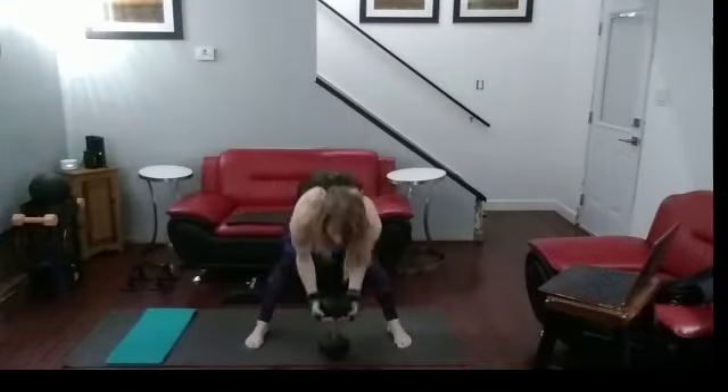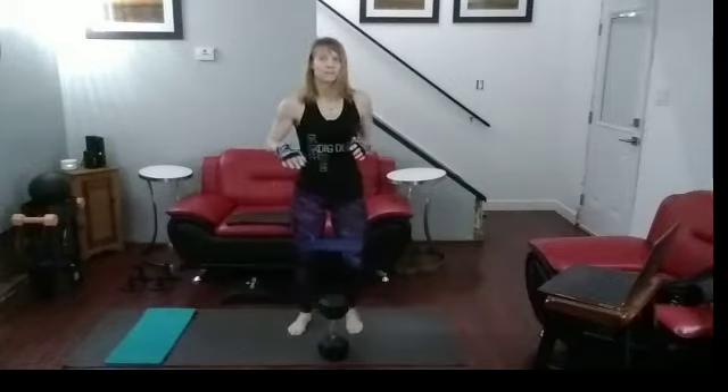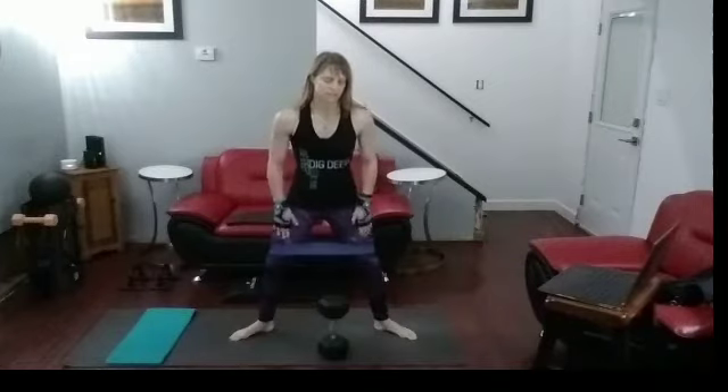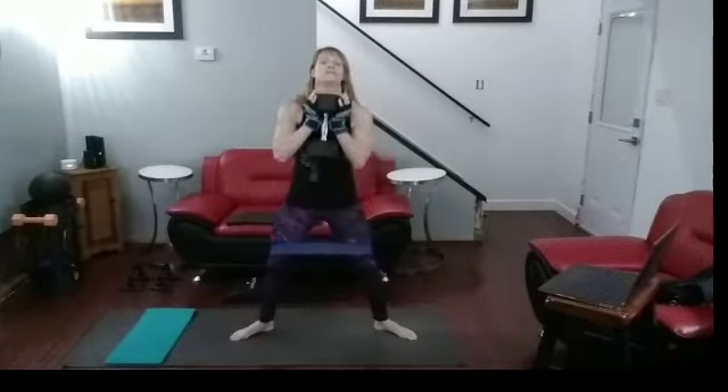Put down the weight for a second. Shake it out. March it in a little bit, march it out a little bit. This time we do twelve with toes pointed out — part one of the inner thighs. Still have that band on. Let's do twelve. Ready?